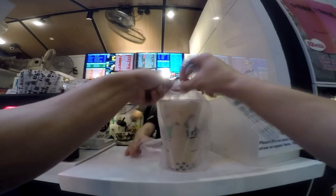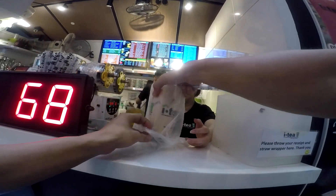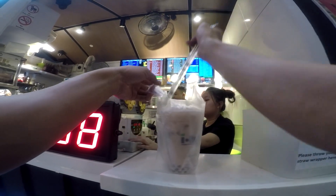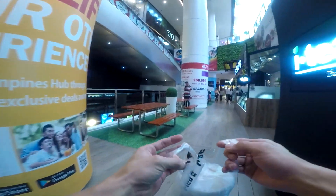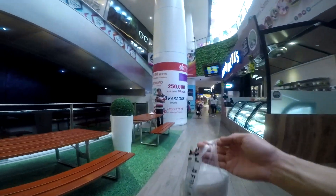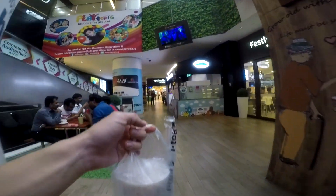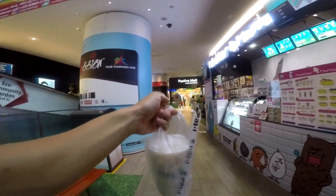Firstly, place the drink into the plastic bag and tie a knot. Here's the little trick: get another plastic bag to carry it, so it's two layers of plastic bag. It's definitely not environmentally friendly, but as a rider, you gotta do whatever it takes. If you make an order, you would want to receive the items you paid for, right? So it's just that simple — that's what I do to prevent my drinks from spilling.